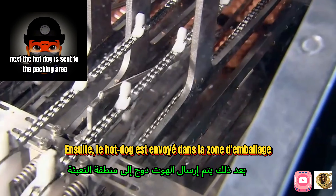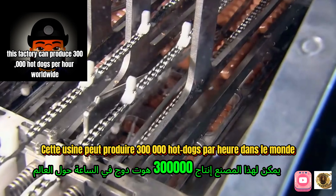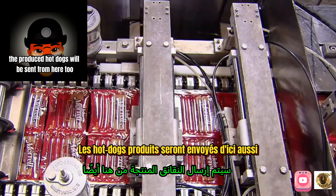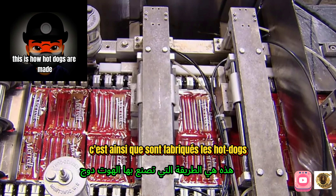The hot dogs are sent to the packing area. This factory can produce 300,000 hot dogs per hour, and the finished hot dogs are distributed worldwide. This is how hot dogs are made.